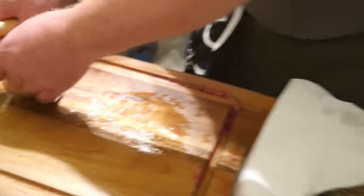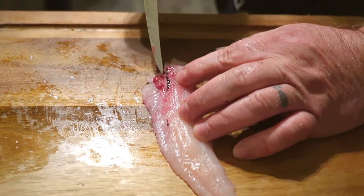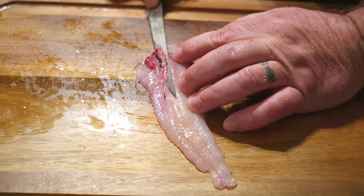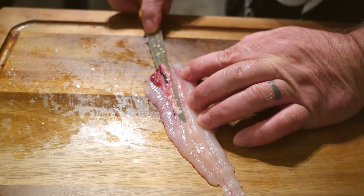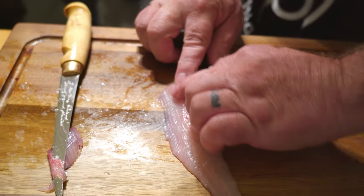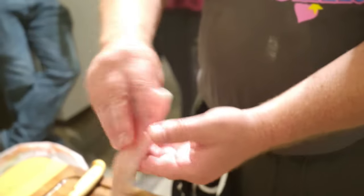No skin. Now you've got a little bit of rib bone right up here. I'm going to go right underneath that rib bone at a nice angle — try to hold tight to the bone, just like that. Completely bone free. Perfect boneless fillet. That's how I'm doing mine.